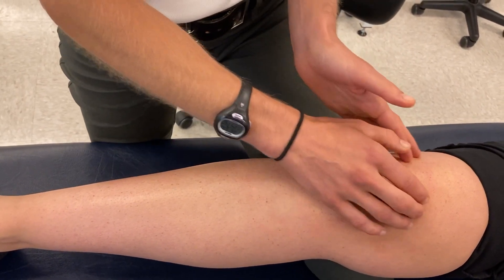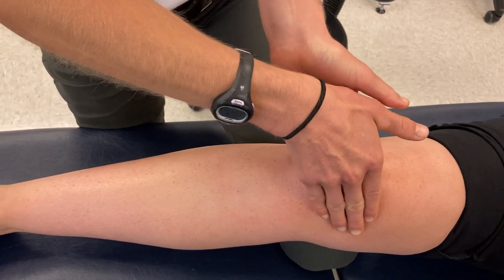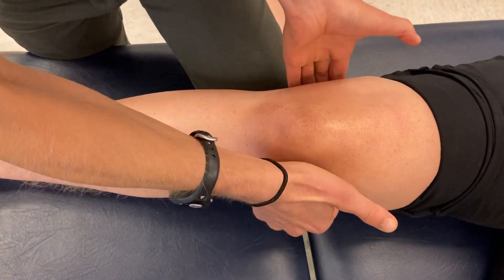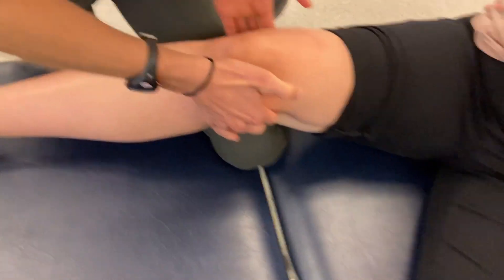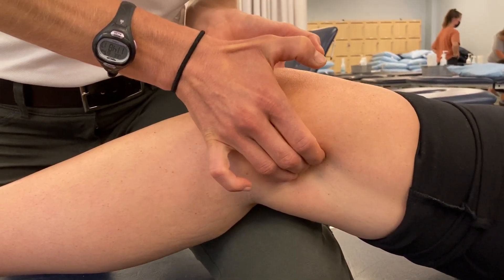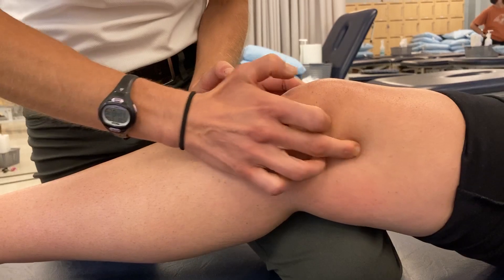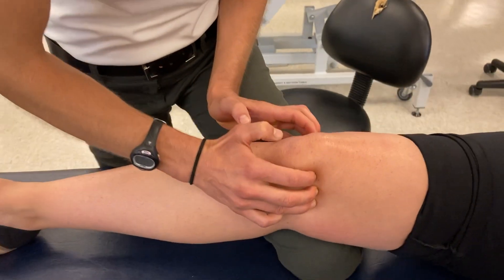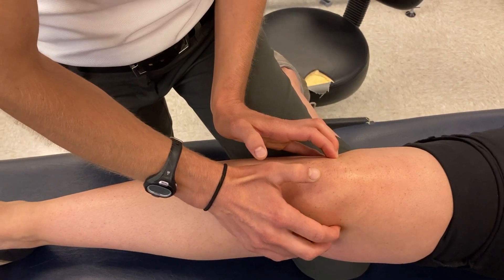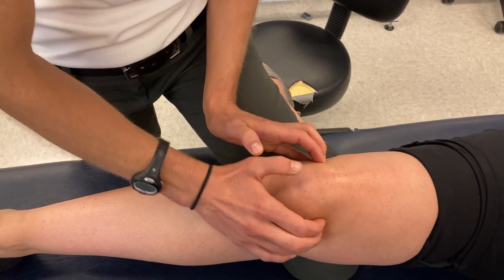The distal femur ends in the femoral condyles. They're deep to muscle bulk, but by sneaking my fingers from anterior to posterior, coming up and under the hamstrings with decent pressure, I can palpate the femoral condyles from posterior to anterior. Where the femur comes down through those condyles, you can actually feel the joint line, and palpating right at that joint line can be provocative for meniscus injury — something worth feeling on both the medial and lateral sides.